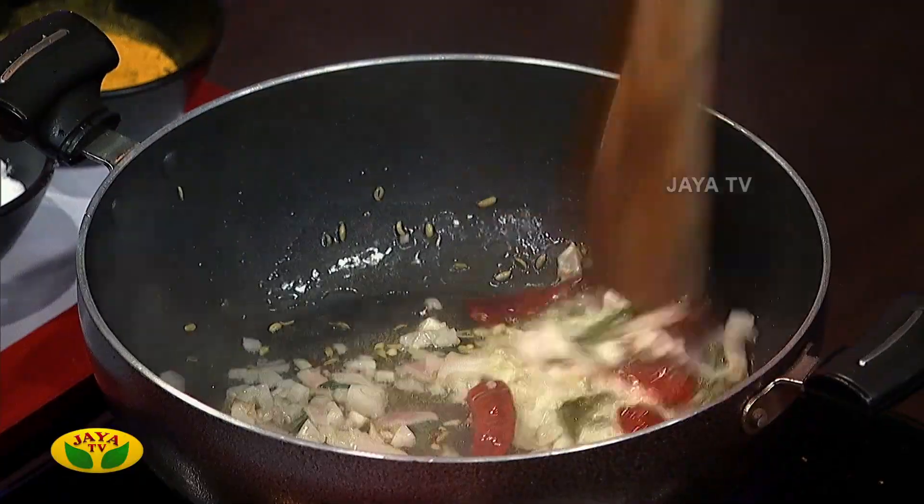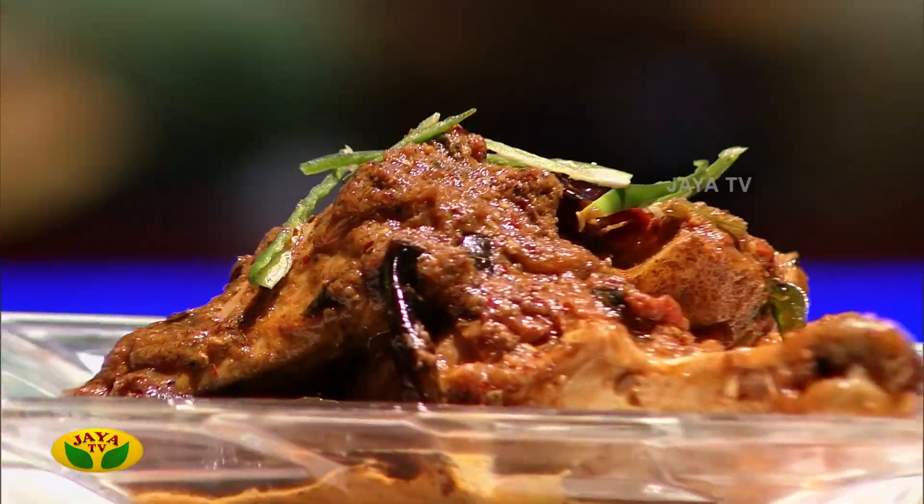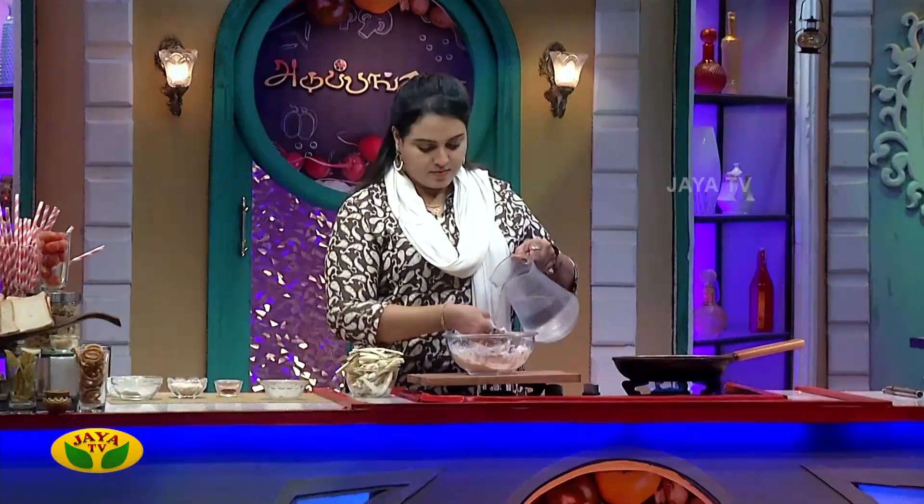Hi, hello, welcome. I am Chef Dina. You can make a dish for a soup parana. In the Adupangaray snacks box segment, you can make a crispy soup parana.